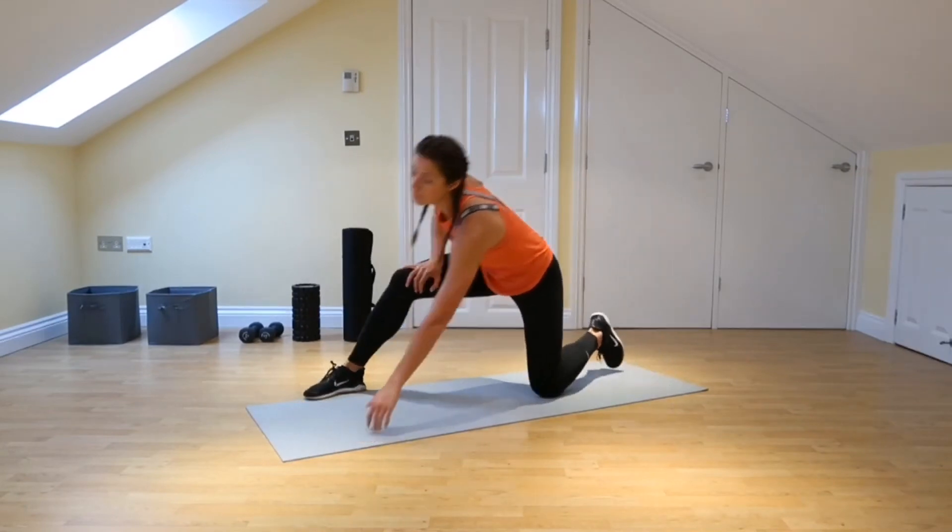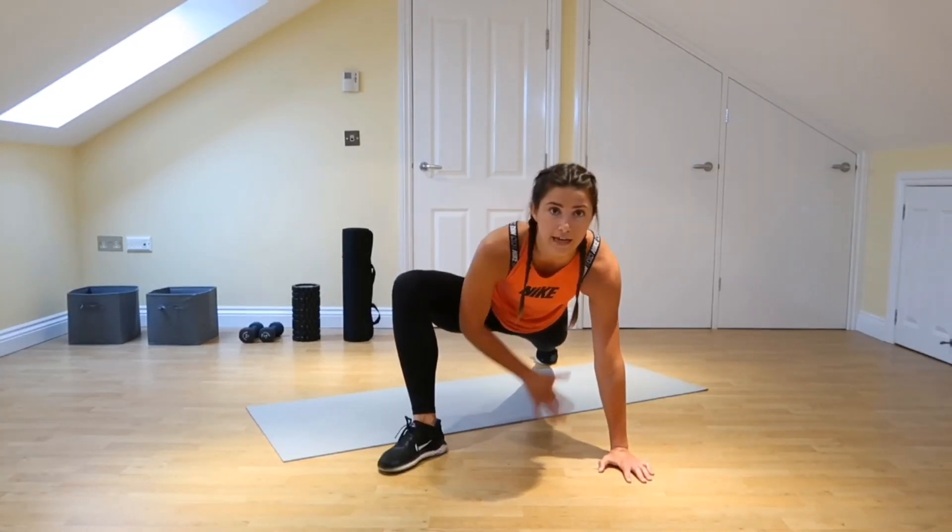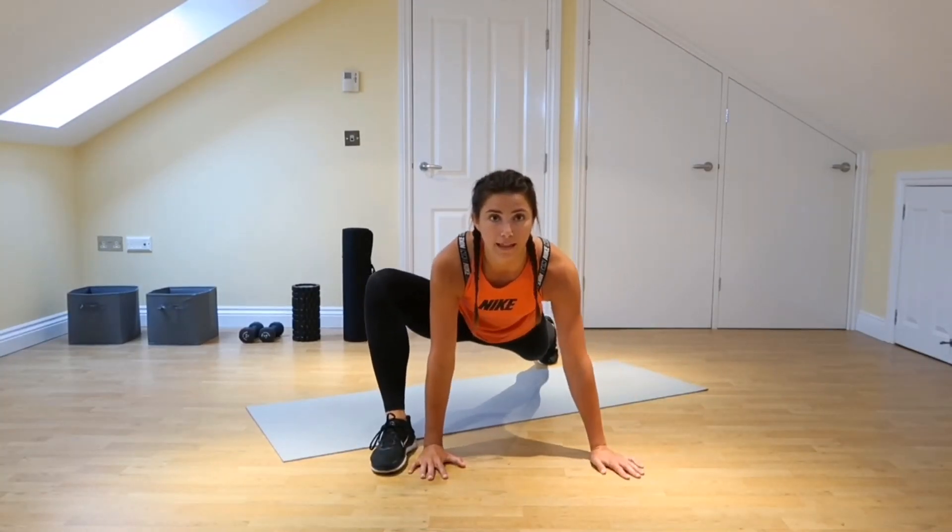You're going to push this knee out to the side as well. When you're in this position you don't want it to be caving in. You're going to push it out to the side, open the hips, and let them sink down.